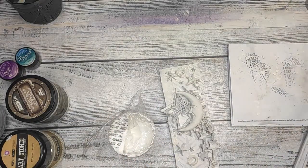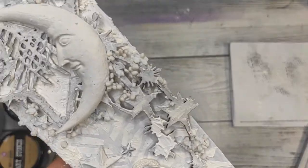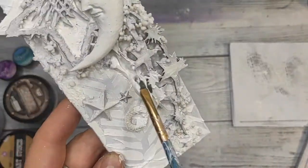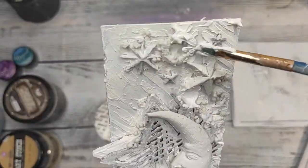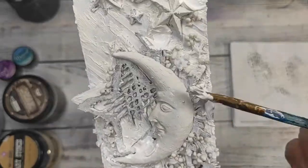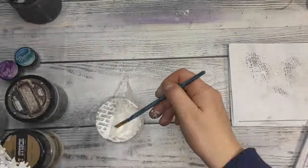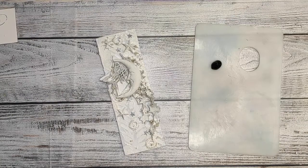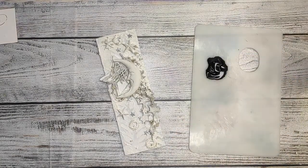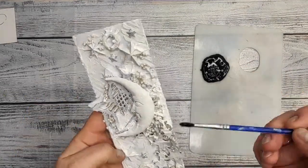Now the thing I really like and really hate at the same moment is the crackle paste from Finnavar. I love it because I love crackles. If you add a tiny layer you're not going to get too many crackles, so as you can see I splash it on with big chunks to get a bigger crackle. What I hate about it is that I basically have to wait overnight before coming back to the project, because crackles work that way. If you dry it with a heat gun you'll get almost no crackles at all.